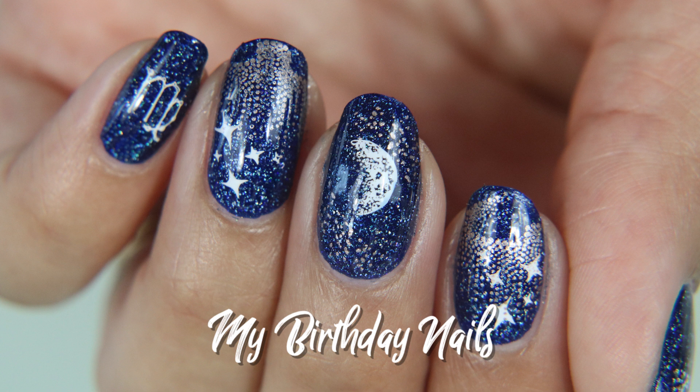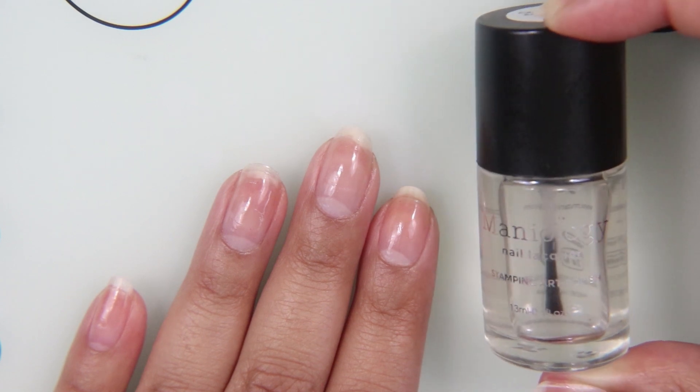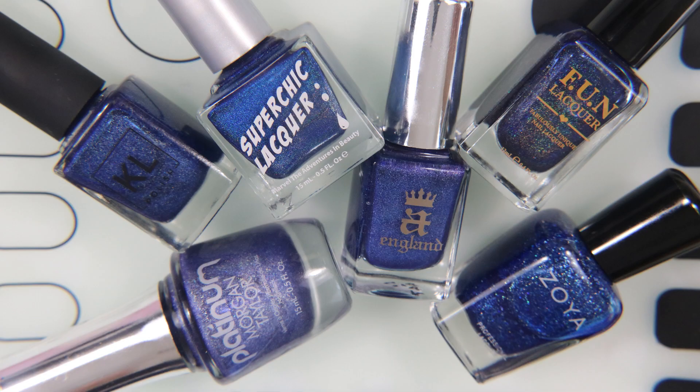That's right, my birthday is on Tuesday, September 10th, and I'm starting off with the Calcium Rich Base Coat by Mannyology. Since I haven't been using gel in a long time, I've been using this and it's helping.